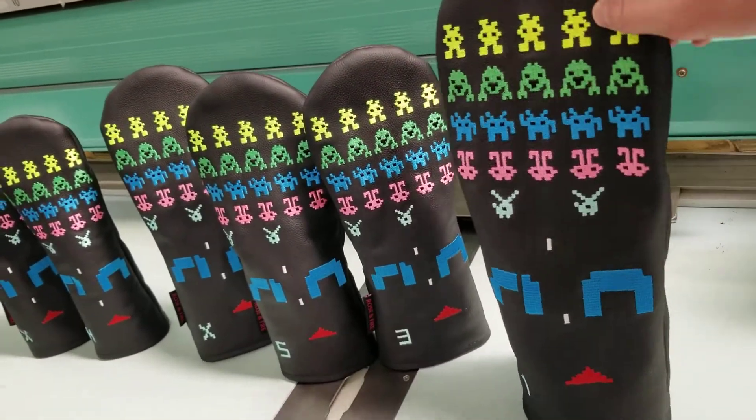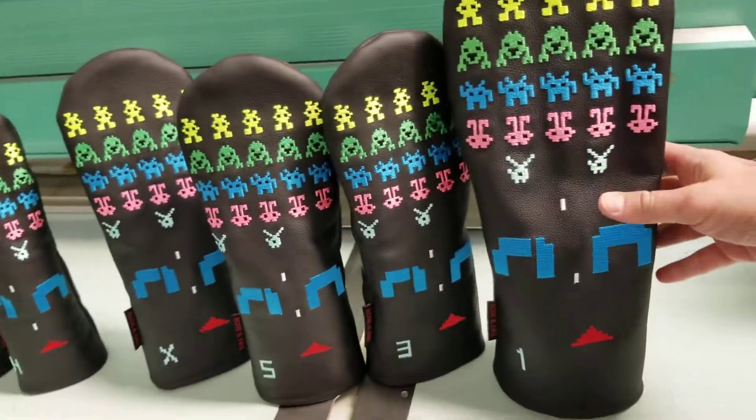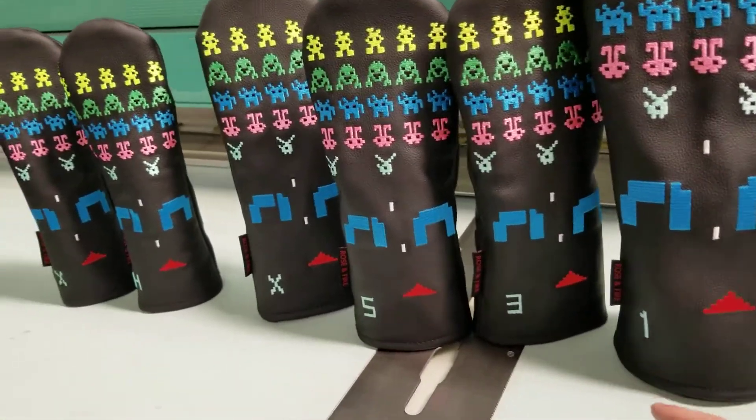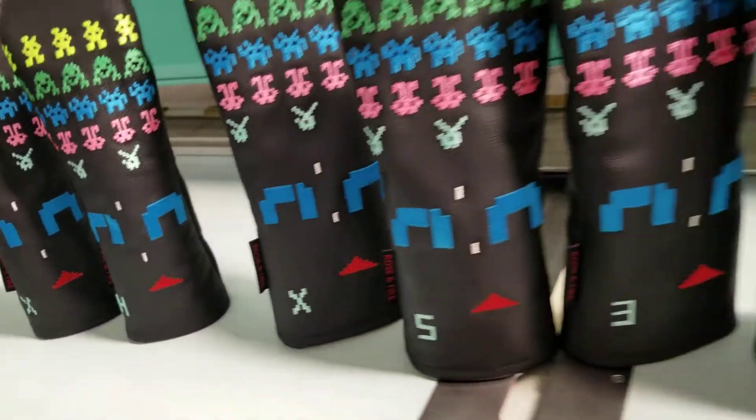As you can see, we've got all these nice bright colors and we have the full matching set. This right here is the driver size. We put the club indicators at the bottom in a sort of 8-bit font, as you can see on that X.